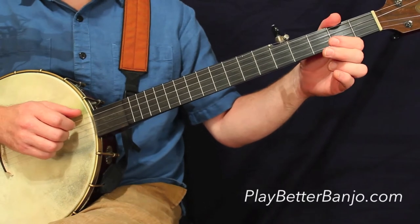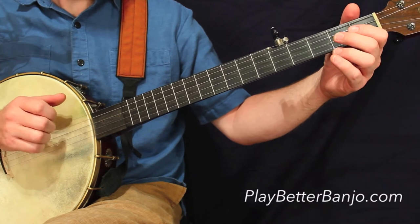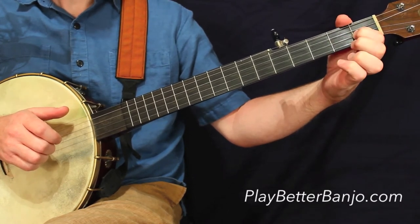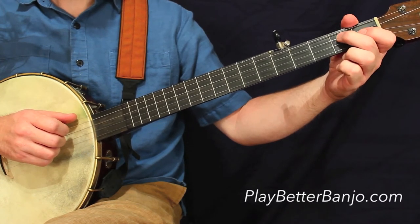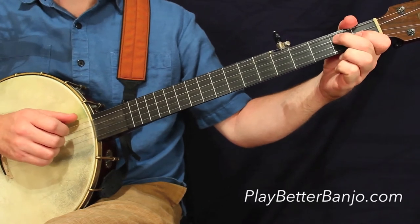That takes us to the third measure, the final measure of this line. Nothing too crazy here — a boom-tick-a segment and then a couple hammer-ons to add some melody in there.